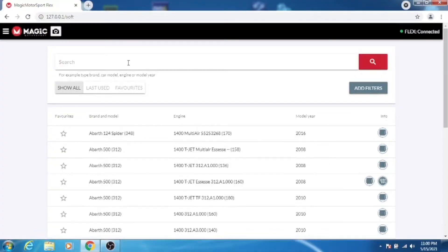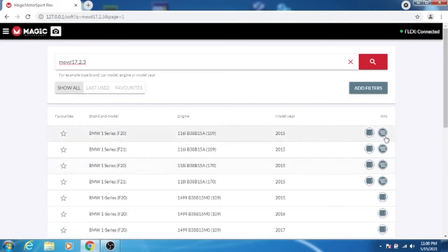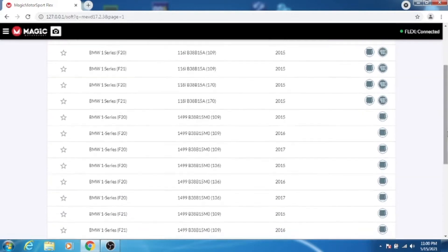You can search this by entering NEVE 17.2.3. As you can see, these are all the different vehicles that actually use this ECU, and you can see it right there. You might ask how I found that number — there are some part numbers on the sticker of the ECU that you can search online to come up with these ECU types.